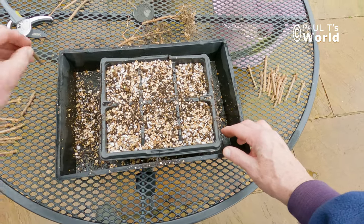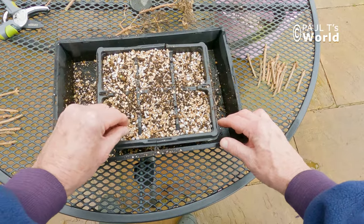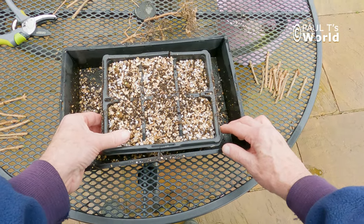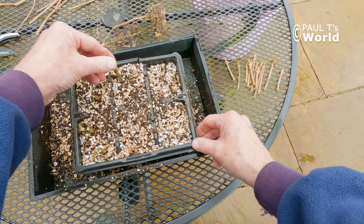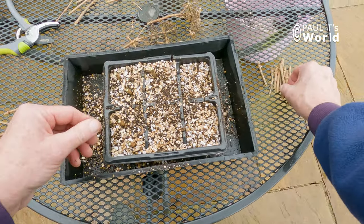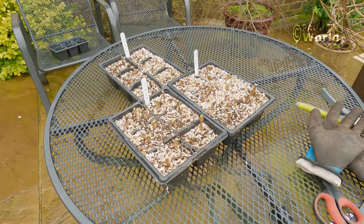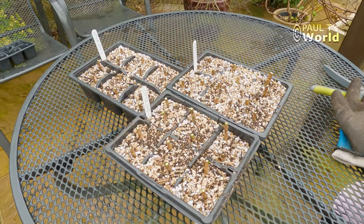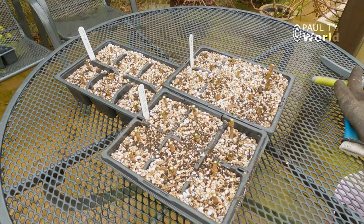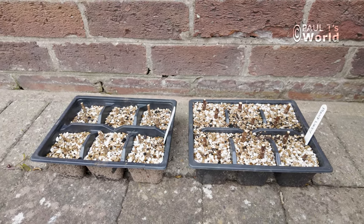We've got the compost which will hold the moisture, so in this case perlite and compost would be fine. But because I've got a lot of both of these mediums I just mix all three together — a third perlite, a third vermiculite, and a third compost. But if you don't have or want to buy the vermiculite and the perlite, just use the compost.